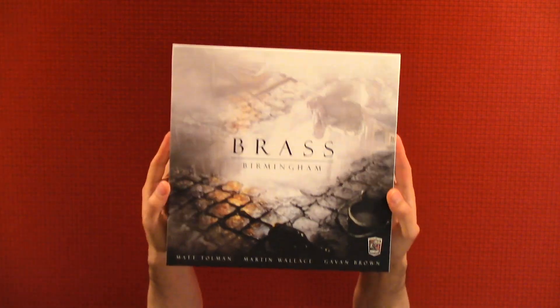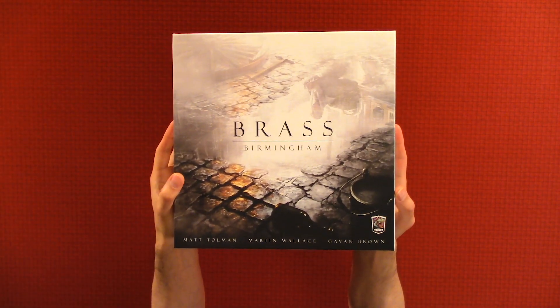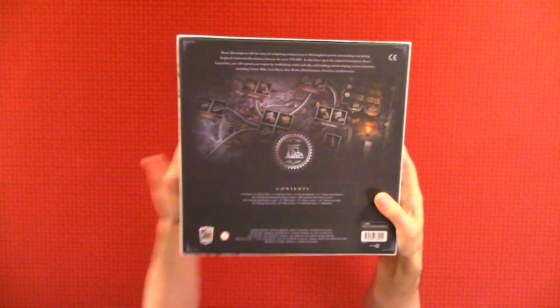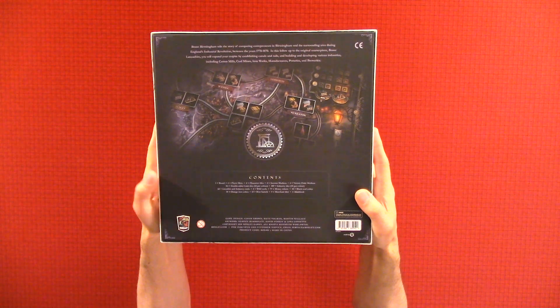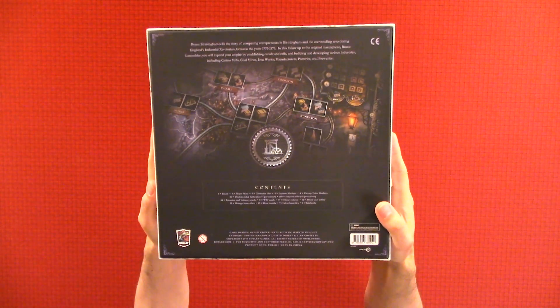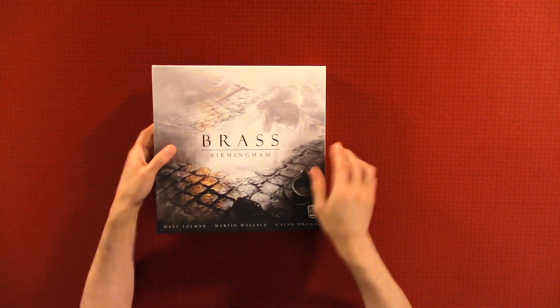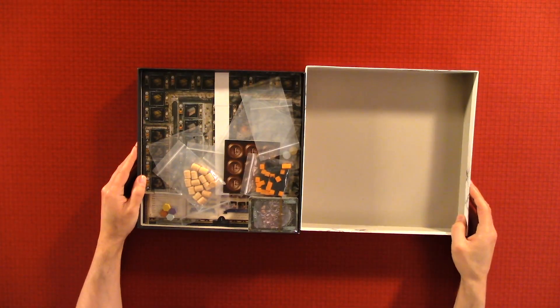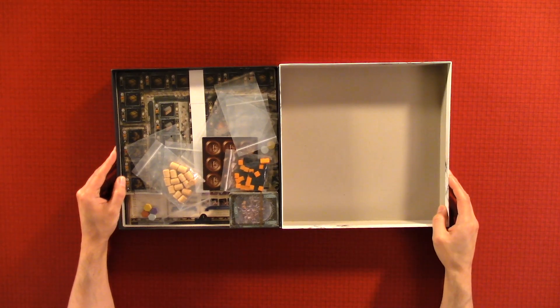Here we have the front of the box. There's not much design on the sides, but here's the back. We're going to put this right here in the center and try to center everything.